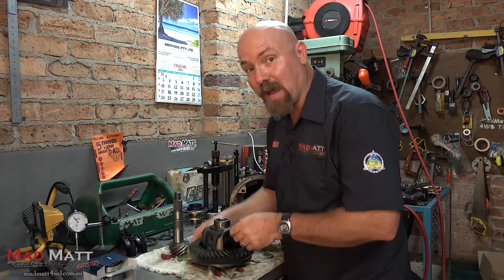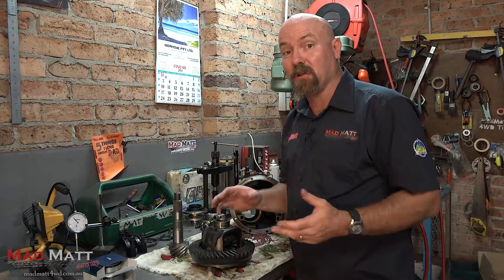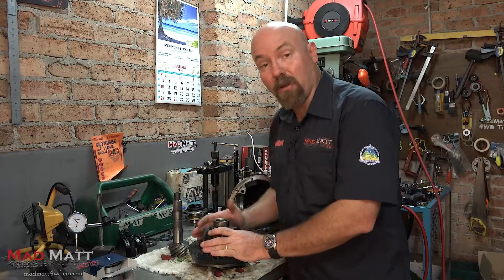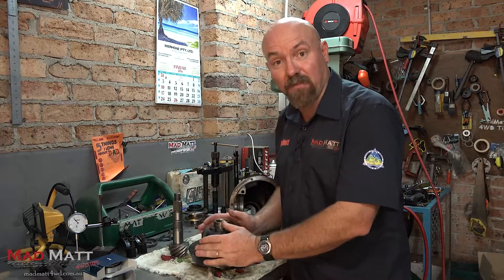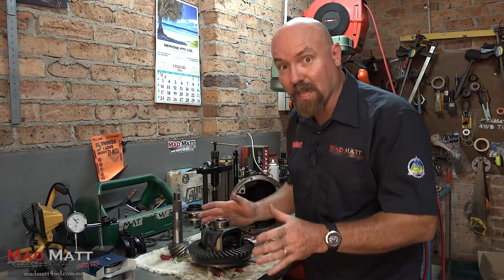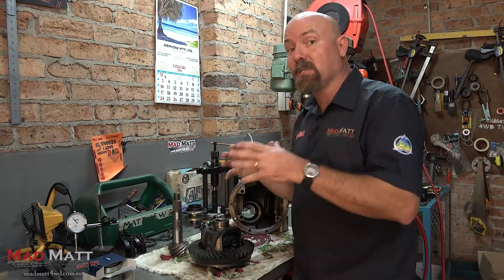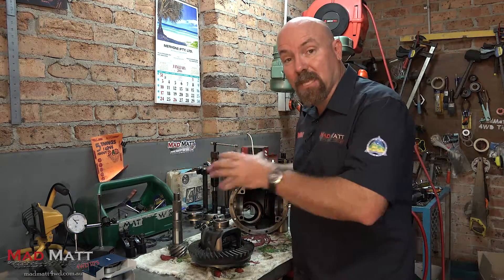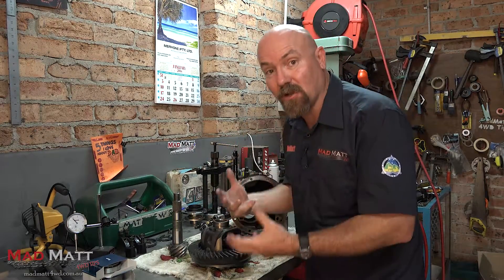Now while I had the differentials apart I thought there's probably a whole bunch of you guys who've never seen inside a differential and have probably never really seen where all the parts fit and how they kind of work. Now I'm no differential expert but I have a few ideas, so we're going to do a series of videos for you just to help you understand some of the things that are going on inside a differential.